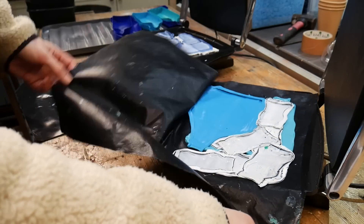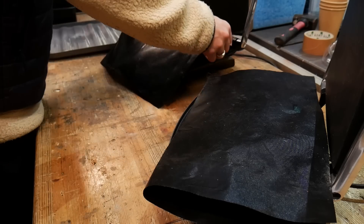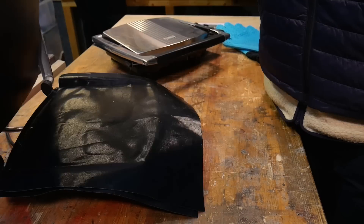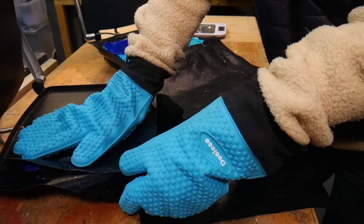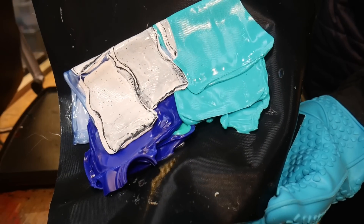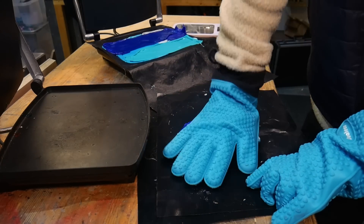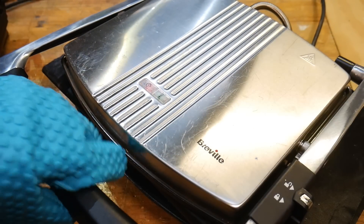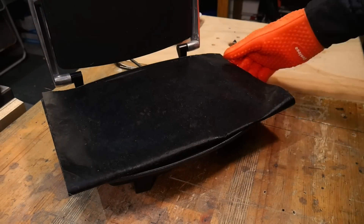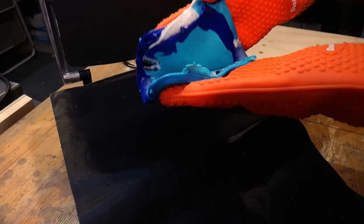We're also going to use two different melting techniques. To kick things off we're going to try the first one with our good old friend the panini press. We're melting down a few different shades of blue as well as some black and white to give it a nice marbled effect. To achieve this we're twisting and folding the plastic as we go, which gives the whole thing a bit more visual interest.